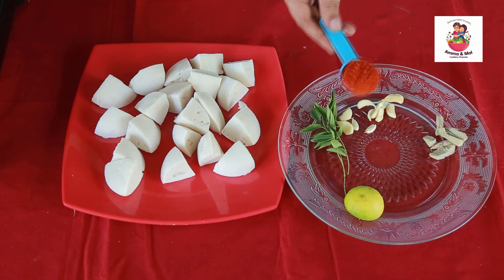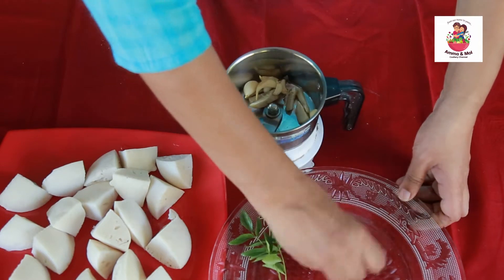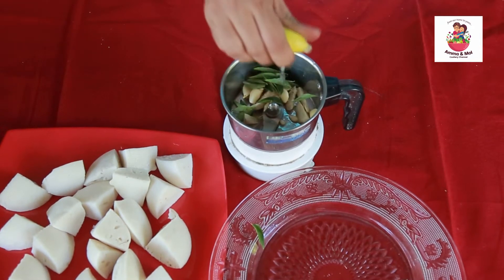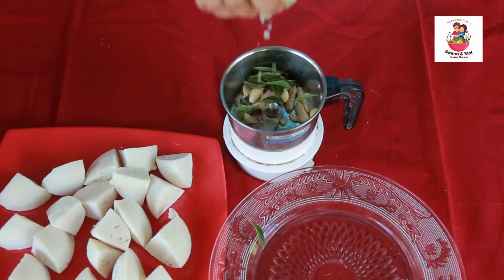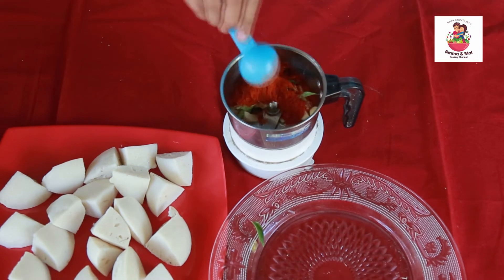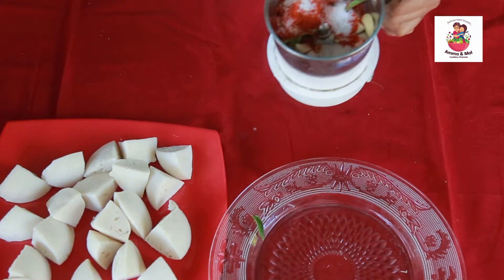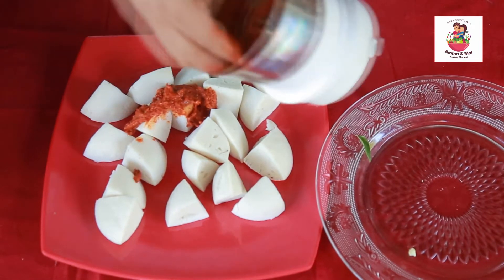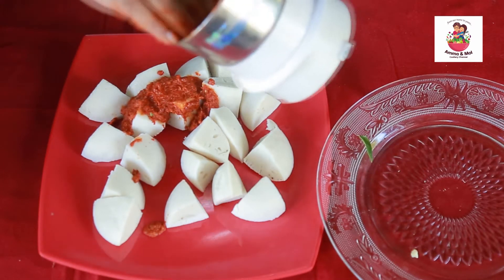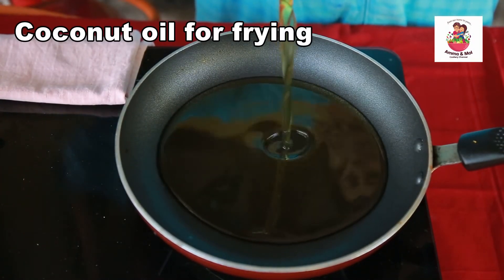We use 1 tablespoon of Kashmiri chili powder, 1 tablespoon of rice, 1 tablespoon of oil. We put the sauce on the rice, and I will add a refined oil.